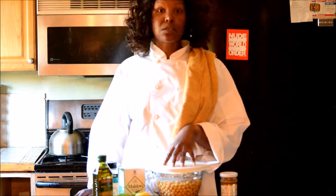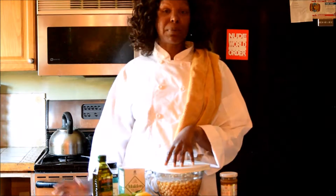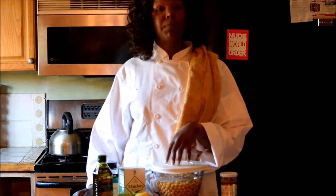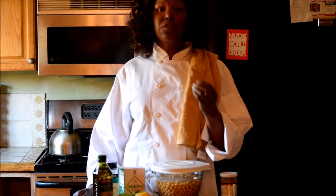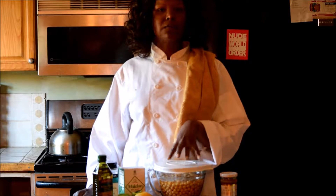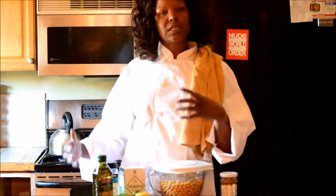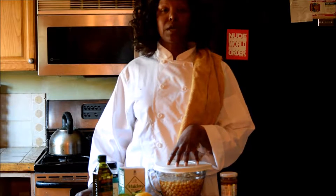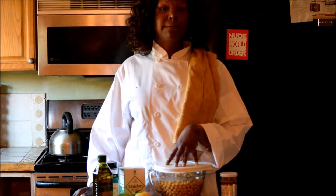I wasn't able to get any fresh peppers, but I'll probably add a little dry cayenne pepper powder to this mix just to give it some more flavor and depth. You can always add fresh chilies to the food processor as it's going, or other flavors. You don't want to get too crazy with it because you'll kind of overtake the flavor of your legumes — hummus is really about the legumes — but you do want some flavor and depth.